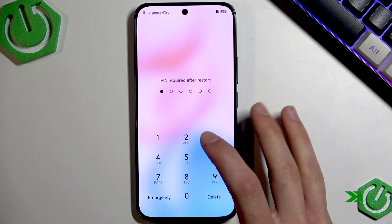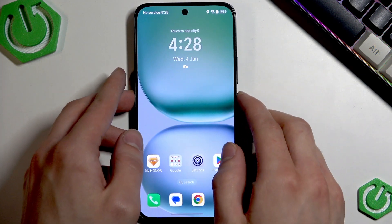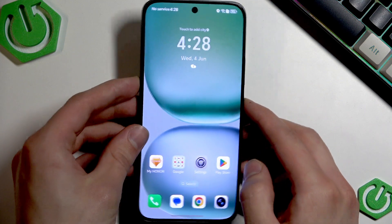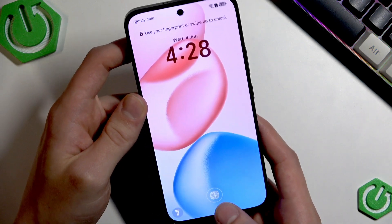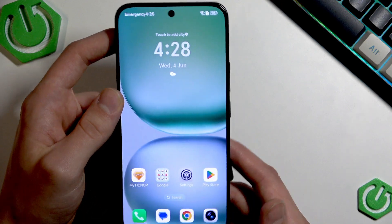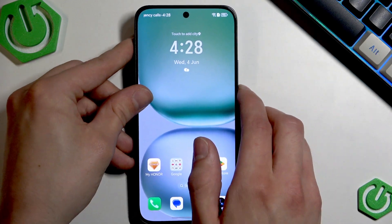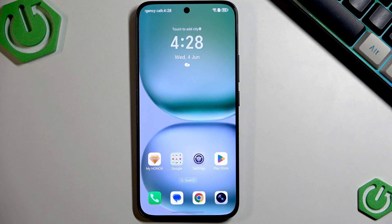Once the device has restarted, let's check the fingerprint sensor again. Enter your lock screen password, then lock the screen again and test the fingerprint scanner. As you can see, it recognized my finger pretty smoothly.